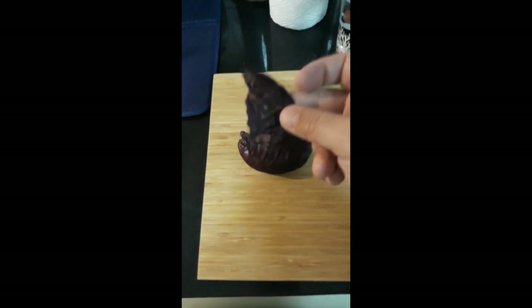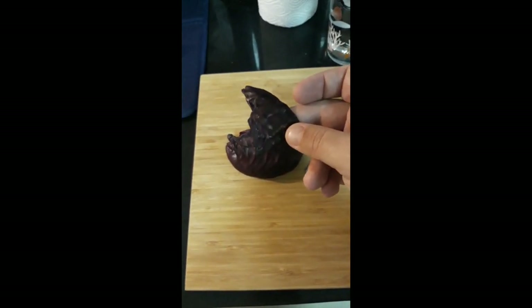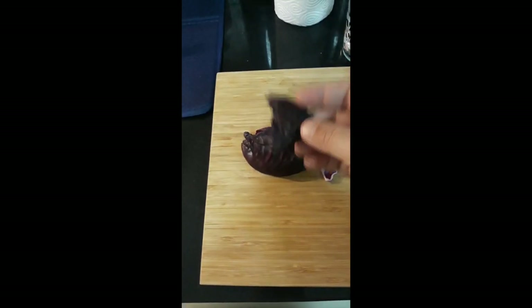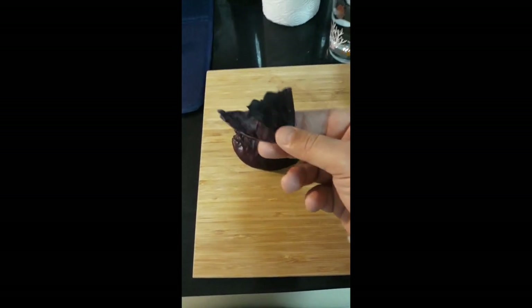It's called anthocyanin. It is a natural indicator, and it comes in a lot of different color forms. You'll see these purples and reds and violets and blues — a lot of times in nature, those are anthocyanins.